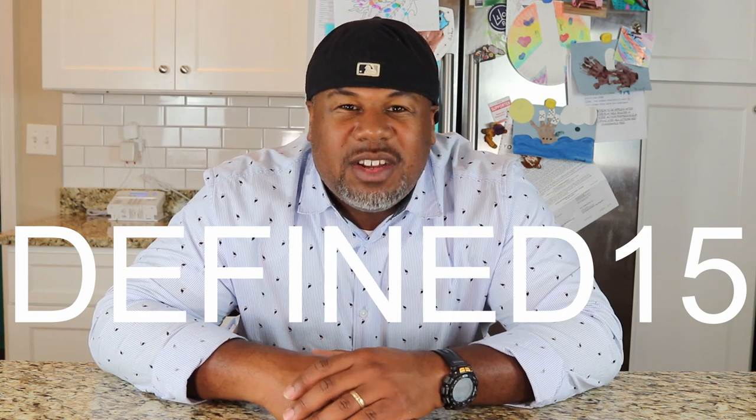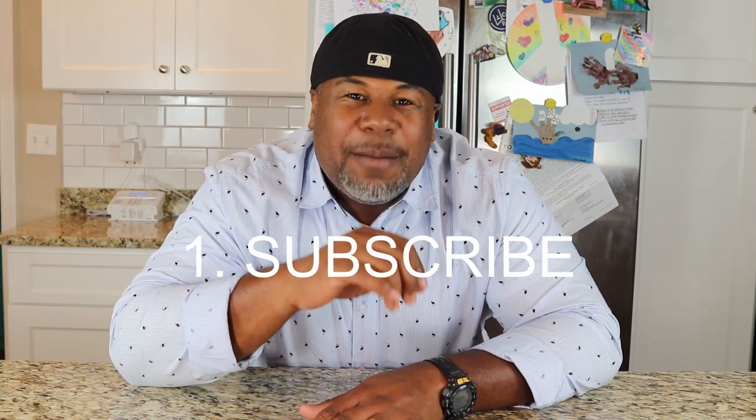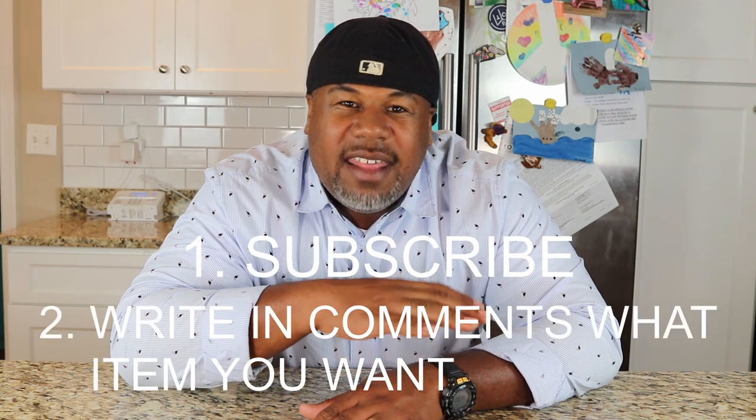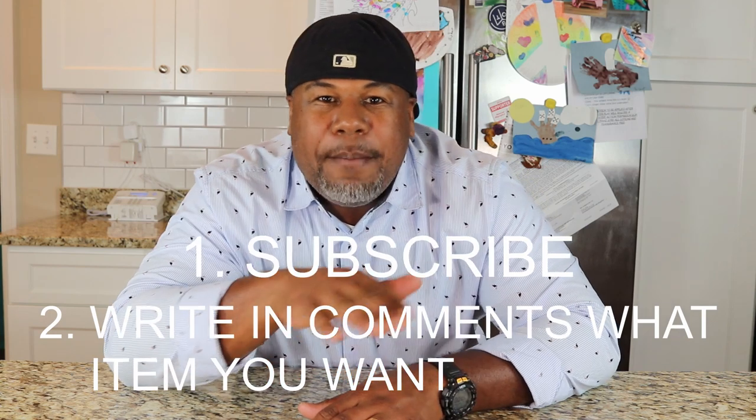All right, guys, if you're interested in any of the Andar products, use the link in the description below and use the code DEFINE15 for an extra 15% off. If you want to win some of the items I showed you in the video, go ahead and put in the comments which wallet you want. You got to be subscribed first, and put in the comments what kind of wallet you want. I'll run it for about a month and get back to you on who won and send it out to them free of charge. Thanks for watching, George Define, guys. See you in the next one. Peace.